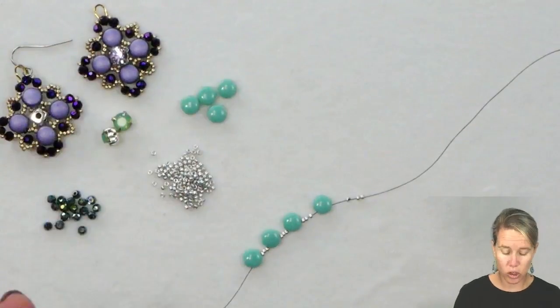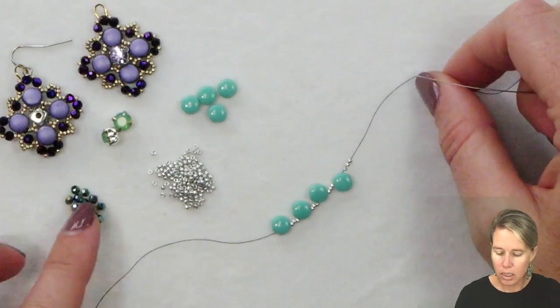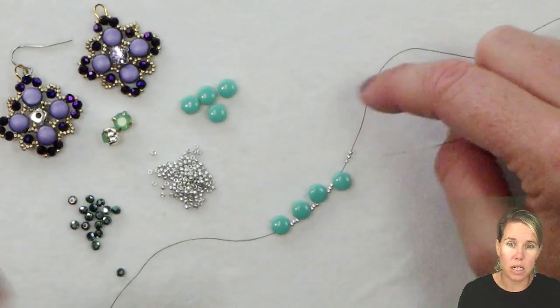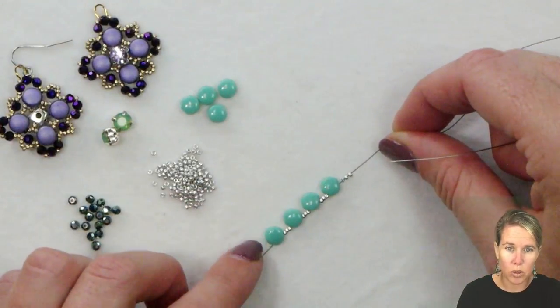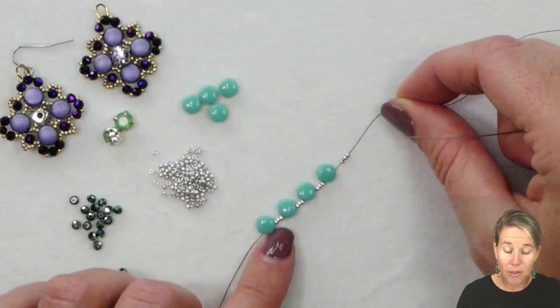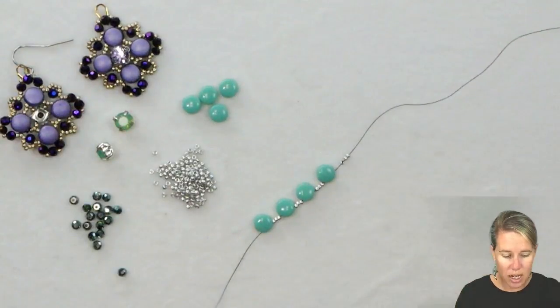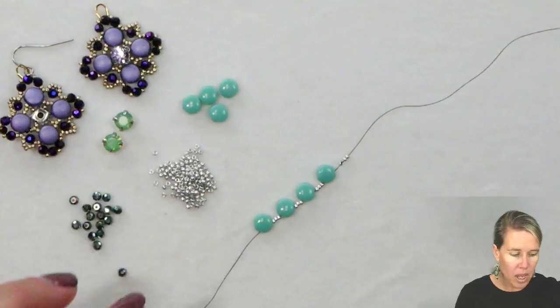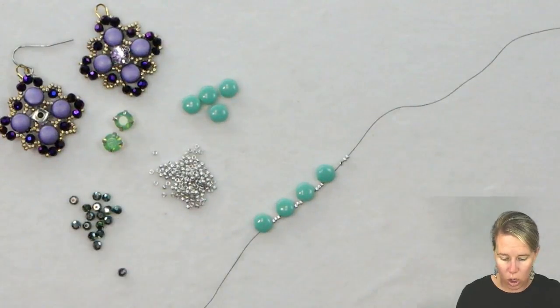Gather up all your materials and your bead on a board and let's get started. We're going to be utilizing our Disc Duos and I have .005 dragon thread in the black color — since my crystals are darker I figured I'd use the black, makes it easier for you to see. I have four of my Disc Duos on my thread along with three of my Crystal Lab Full 15-0 beads between them. I also have my Chatons — these are about a six millimeter, they are the SS28, and this is the green opal color.